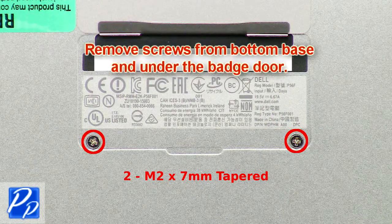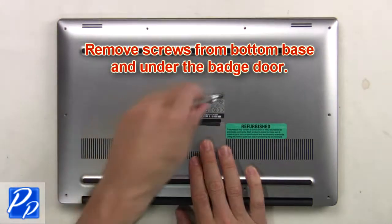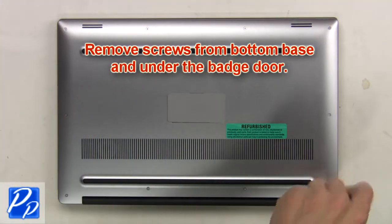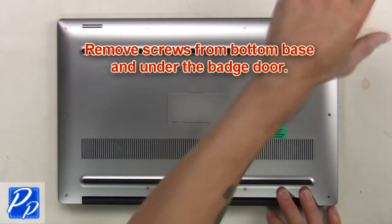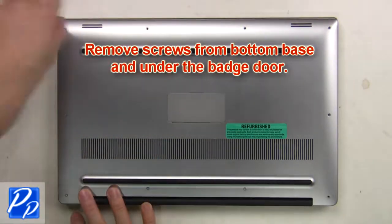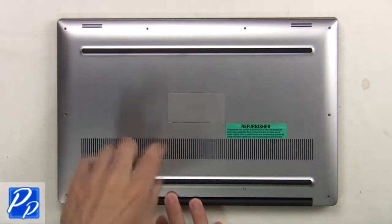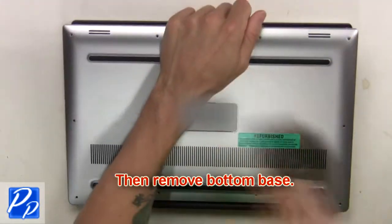First, remove screws from the bottom base and underneath the badge door, then remove the bottom base.